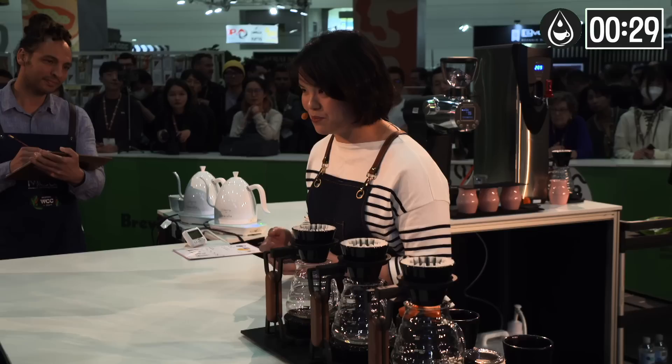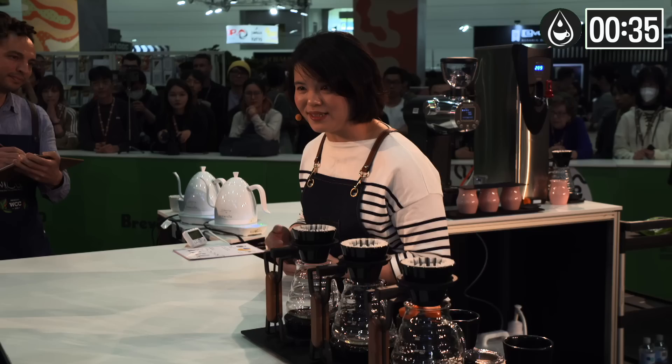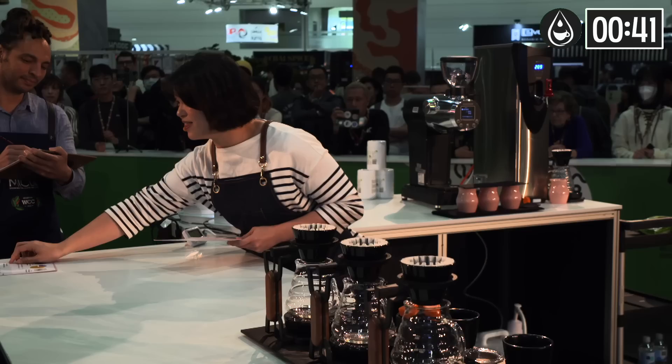I'm presenting the coffee with different grind sizes and temperatures to create different flavor highlights. I have used different grind sizes to produce an impressive and well-balanced coffee.